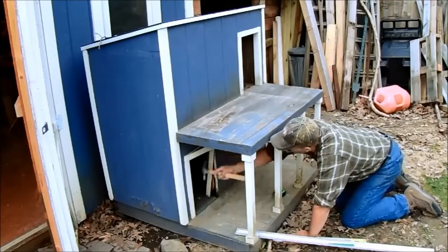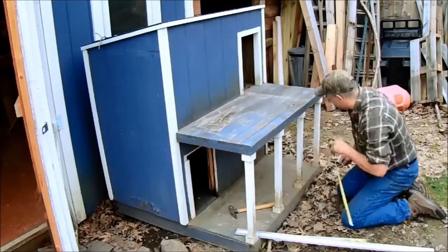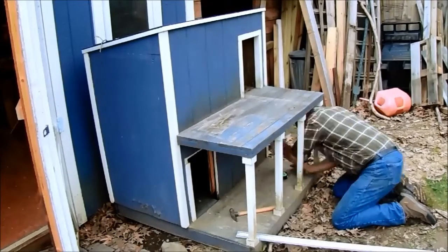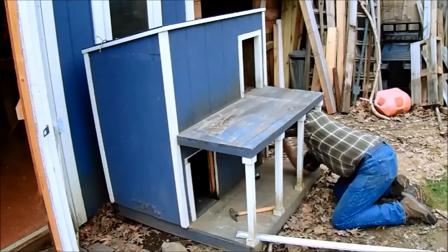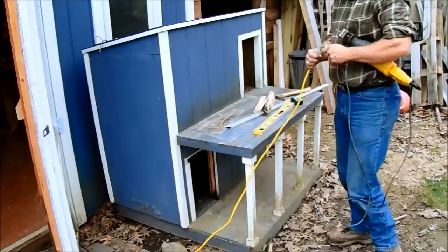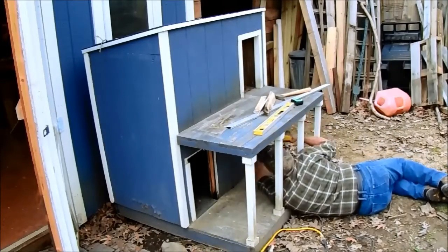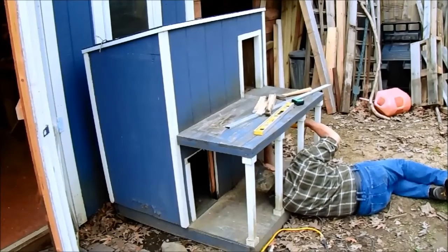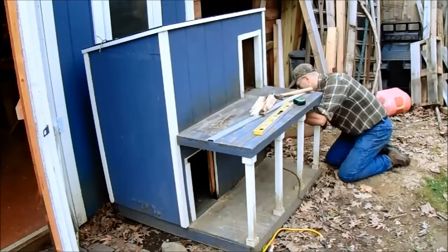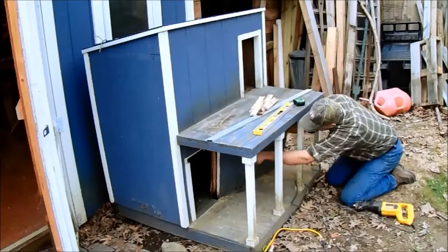I'm taking off the old trim around the doorway, get that out of the way. Now go ahead and mark out for the opening that's going to be cut all the way across the front. A little bit difficult to get under there. I'll make my lines — power tools! Cutting all the way across my lines through the exterior and interior walls both.